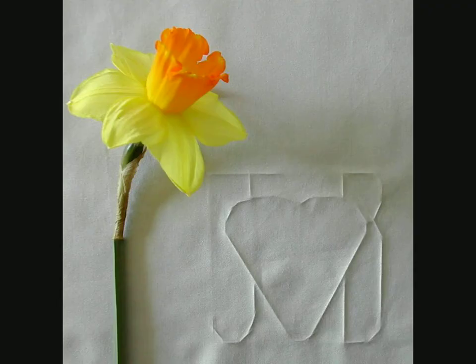Moving on from straight lines, the next thing is to make curves. And this is not easy with the iron — it has to be done in increments, small straight lines which combine to make a curve. Again, more detail in the book, but here is an example.